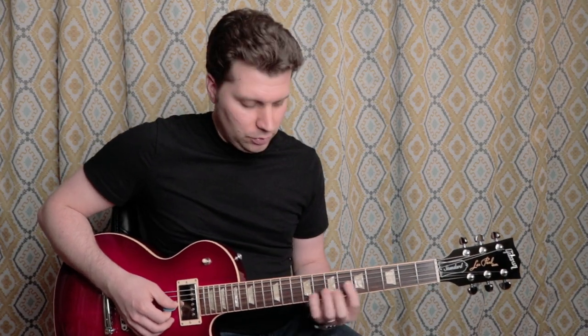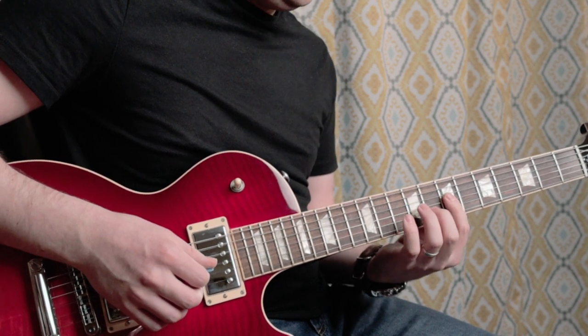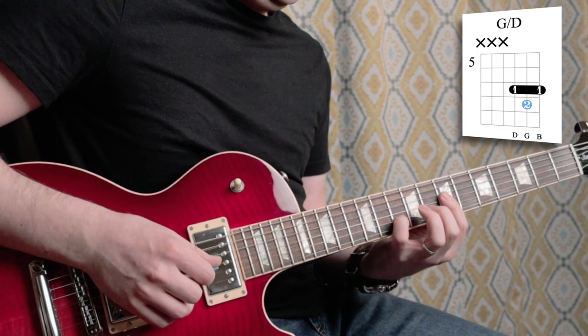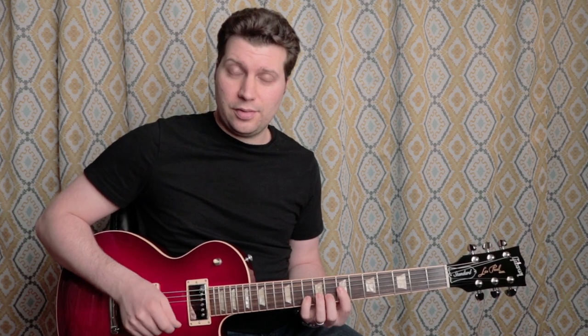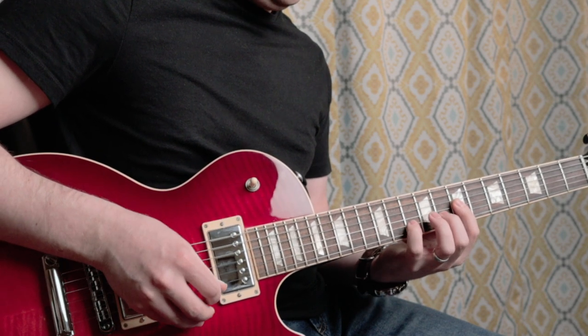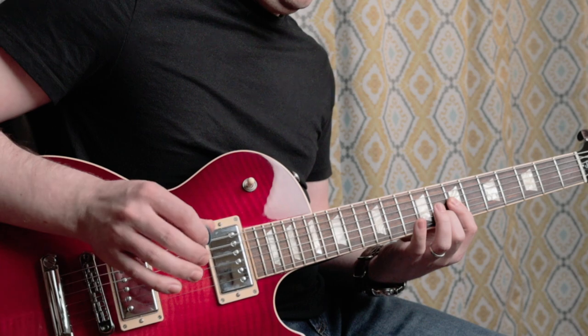For the second part of the lick, we're going to slide up two frets with our first finger. You want to put your second finger on the eighth fret of the B string in preparation, and then your fourth finger at the tenth fret of the B string. We're actually going to play these two with an upstroke on our pick. This little chord shape you end up with is the same as your G chord, so it fits perfectly over the chords in the intro.